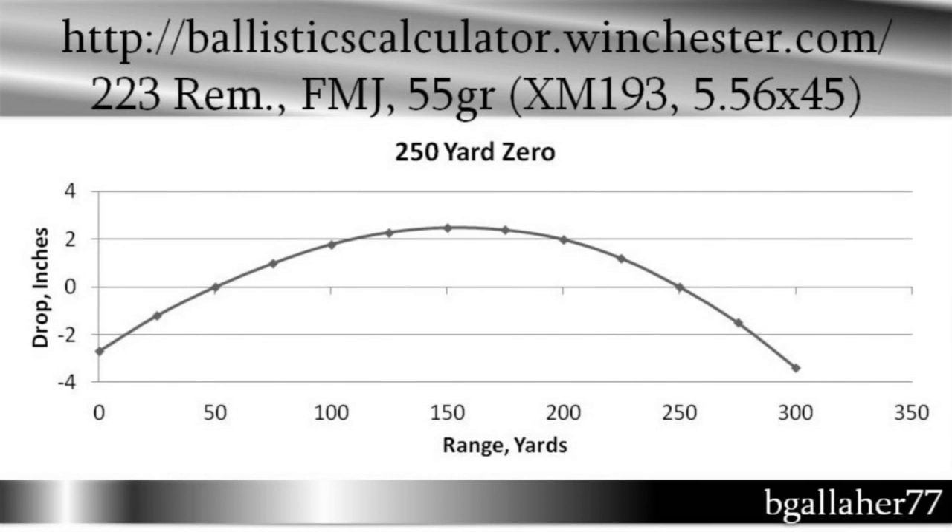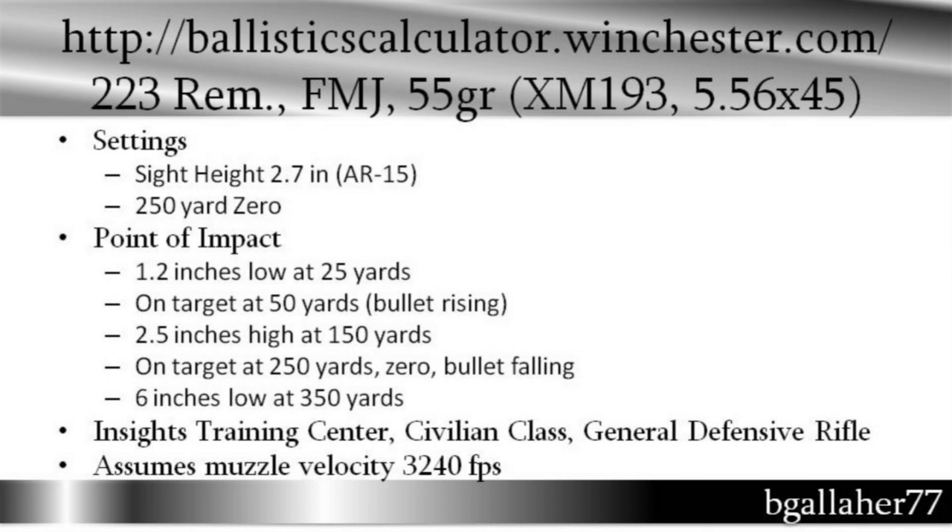This puts you 1.2 inches low at 25 yards, on target at 50 yards, and the bullet is rising at that point — 2.5 inches high at 150 yards. Remember, we're shooting at a 6-inch target, so we don't want to go up more than about 3 inches. Then the bullet will start to fall, be on target again at 250 yards, and then be 6 inches low at 350 yards — so about 300-yard point-blank range. This isn't my personal advice on where to zero a gun; this comes from the Insights Training Center Civilian Classes, General Defense Rifle. One of their frequently asked questions is where to zero, and they say: 1 inch low at 25 yards, or on target at 50 yards. As you can see, you get point-blank range out to at least 250 yards, maybe 300 yards.